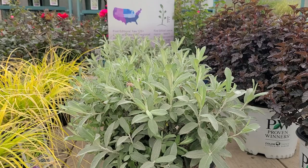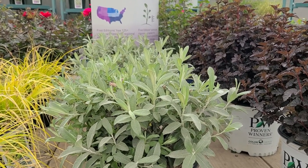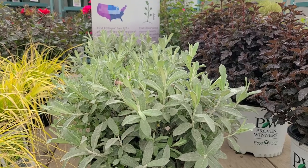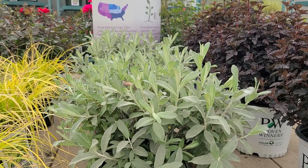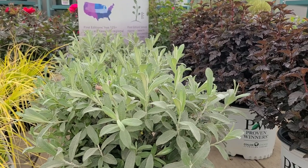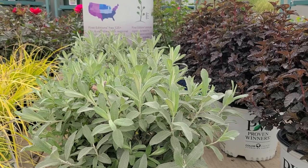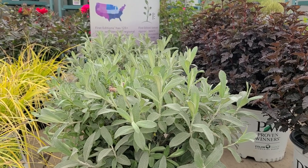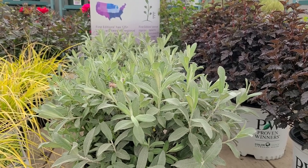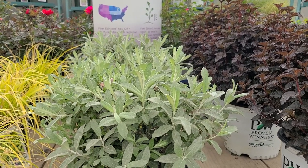Throughout history, garden designers and landscape architects have used a lot of silver in their schemes. Gertrude Jekyll used them in a lot of her cottage style and English displays when she was laying out her gardens. Christopher Lloyd at Great Dixter used them too, and of course Vita Sackville-West used them in her famous white garden at Sissinghurst.